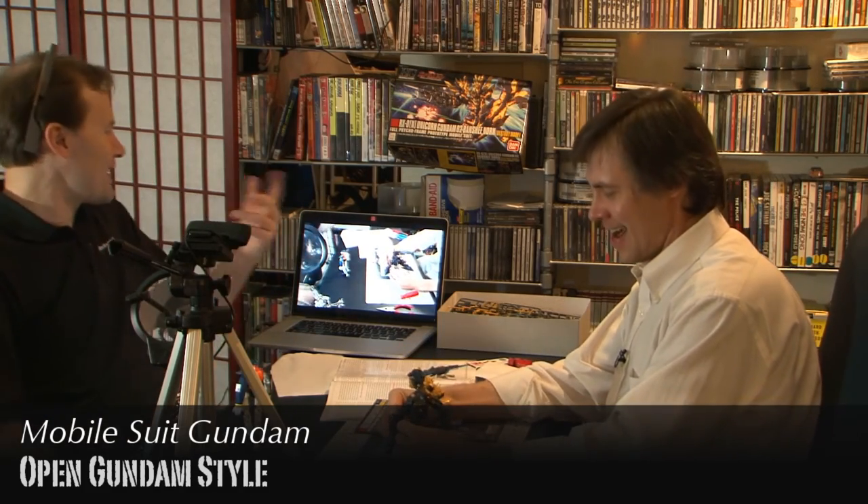One of the great things about Gundam is it's a show where if you watch it, you can enjoy it, and if a friend watches it, you can talk about it. It's one of those shows where you can absolutely sit down and talk about: what did you think of Char? What did you think of Amuro? Was Amuro too whiny? This plot twist. Lalah. Dodging the shot.